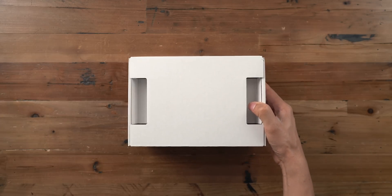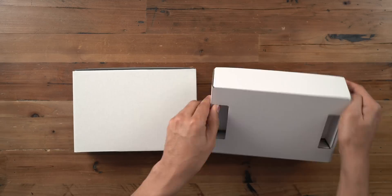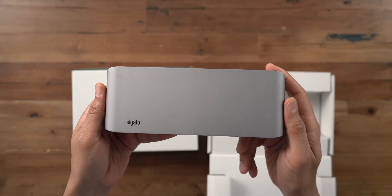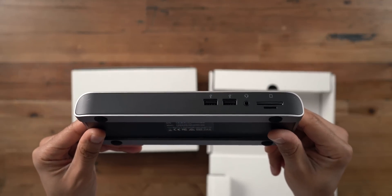Alright, so this is the Elgato Thunderbolt 3 Pro Dock. Let's go ahead and get it unboxed here. You have two separate boxes. In the first box, you'll find the dock itself. This dock has 12 different ports on it. We're going to discuss those ports here in just a second.